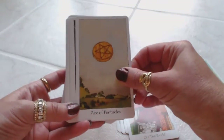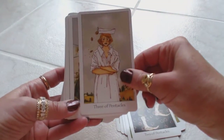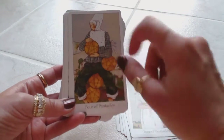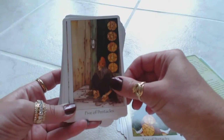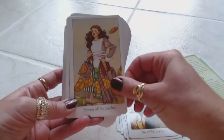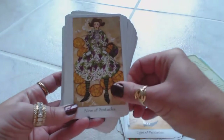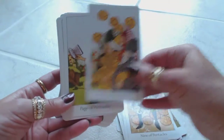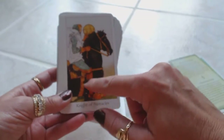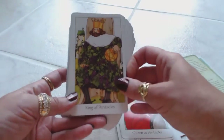The World. Ace of Pentacles — very basic. Two of Pentacles. Three of Pentacles. Four of Pentacles, and I like the expression on his face as he's grasping onto his pentacles. Five of Pentacles — the sadness. Six of Pentacles. Seven of Pentacles. Eight of Pentacles. Nine of Pentacles. Ten of Pentacles. Page of Pentacles. Knight of Pentacles — you have your traditional knight on his horse. Queen of Pentacles. King of Pentacles.